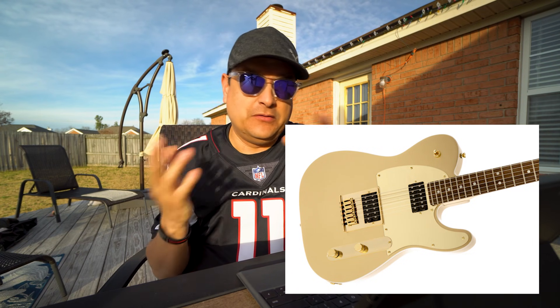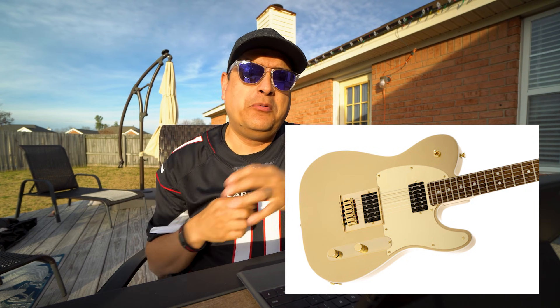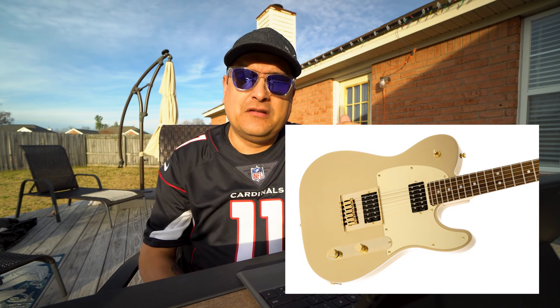The last one is the John 5 Squier signature. If you know who John 5 is, you already know what this guitar is about. It's got a 12-inch radius fretboard, 1.650-inch or 42mm nut, medium jumbo frets, and a modern C — a thinner, faster kind of neck. John 5 is my favorite living guitar player right now, so I've seen this guitar quite a bit. I think I actually want to buy one.